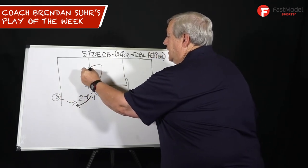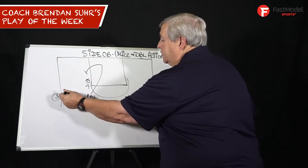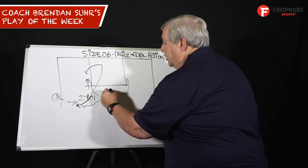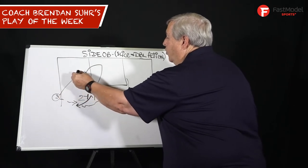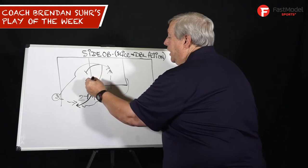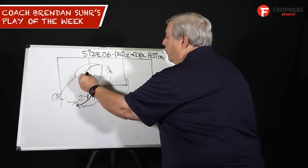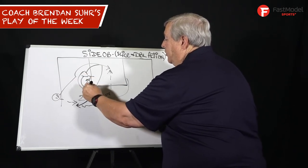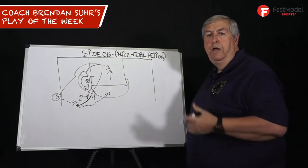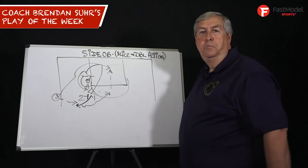Two goes down and sets a back screen — a rip screen — for three. One brings the ball over hard to the middle of the floor, three comes off and tries to post up right in the lane for a quick bucket. Five turns, four goes to the outside, double down for two for a jumper. Simple out-of-bounds play, very effective, going to your two best scorers.